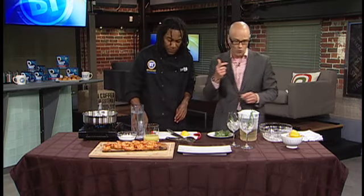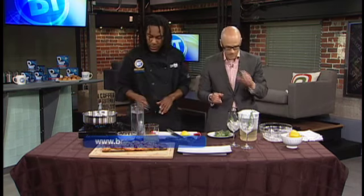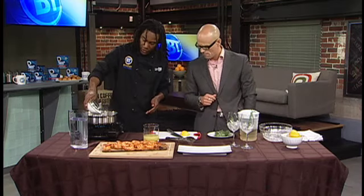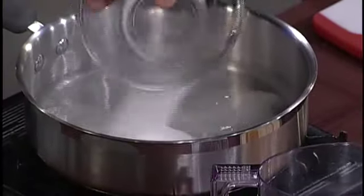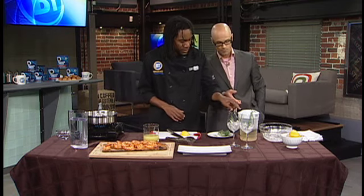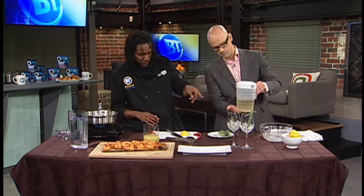The recipe for that is already on breakfasttelevision.ca. We also want to wash that down — we're doing a rosemary lemonade. It's very simple. One thing you have to do ahead of time is make your simple syrup. An easy recipe is one cup of sugar to one and a half cups of water. Wait for it to come to a boil, let the sugar dissolve, then throw in a sprig of rosemary, take it off the heat, and let it cool. I'd put it in the refrigerator — it goes a lot faster than leaving it out on the counter. And you'll end up with a mixture like this.